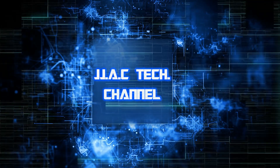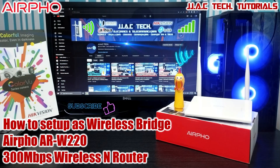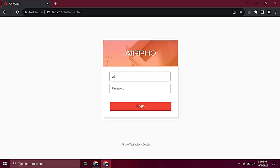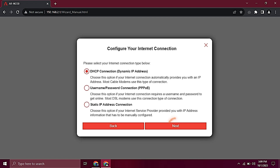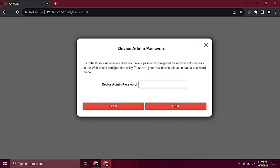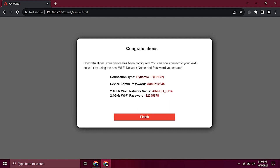JJAC Tech Channel. How to configure the Airfo ARW220 as a wireless bridge, simple in about five minutes. Open your browser and go to 192.168.2.1. Type your username, tap login, tap next. Create a new SSID and a password, tap next. Create a new admin password, tap next, then click finish.